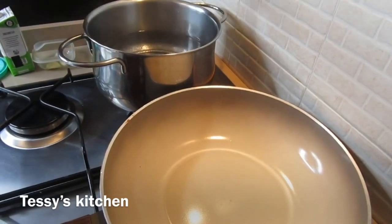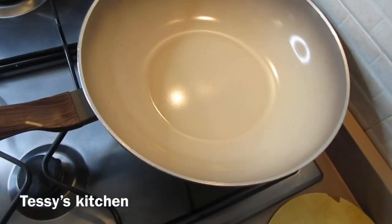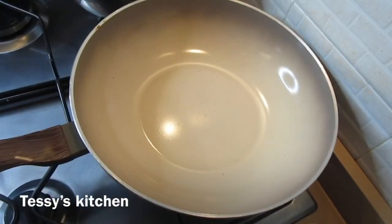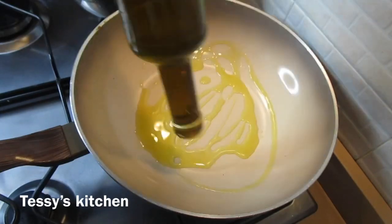The first thing I'm going to do is put water on for the spaghetti to start cooking. While the water is heating up, let's move over to the sauce.